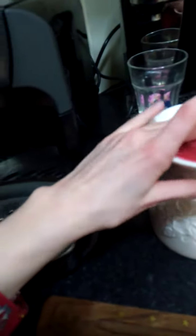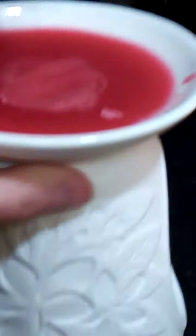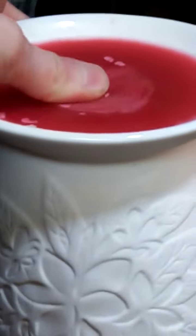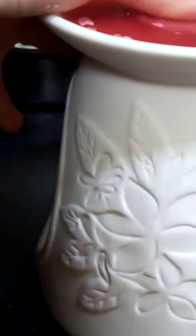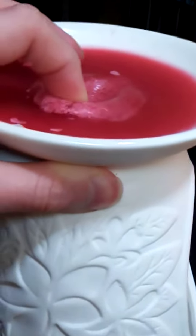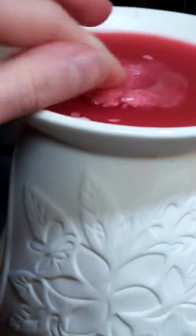Look, just look at that. That is so satisfying. And sometimes when the candle's melted, I sometimes put my wax in. It sometimes burns me, but I don't really care. Just look at how satisfying that is. And now it's all straight, until I go — just look at that. It feels so satisfying.